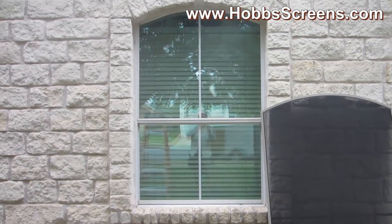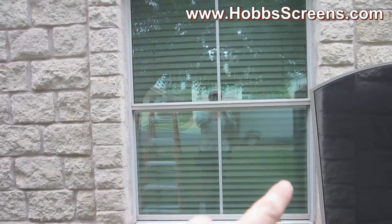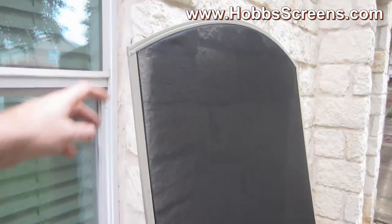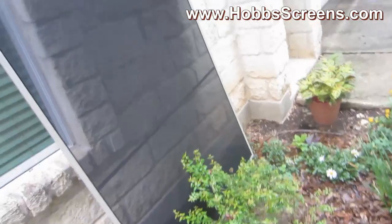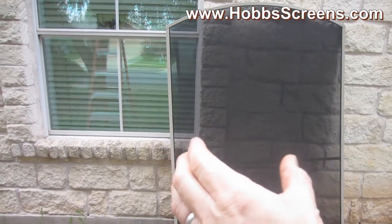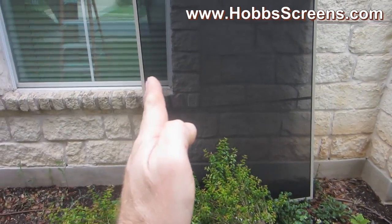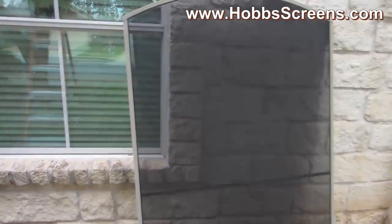For arched windows that open, you're going to want to put a horizontal support bar. The horizontal support bar goes right there on your screen. There's the arched screen and there's your horizontal support bar. What that does is it gives the screen strength so it doesn't bow inward — especially on a screen as big as this. You're definitely going to want the horizontal support bar because it's going to give those outside legs strength so that the fabric doesn't get wavy on you.